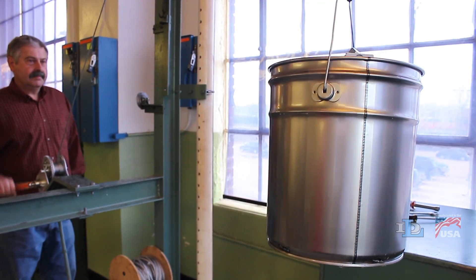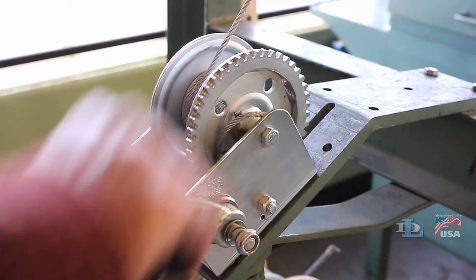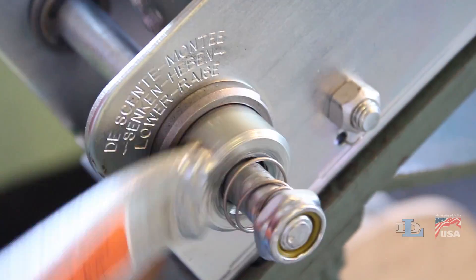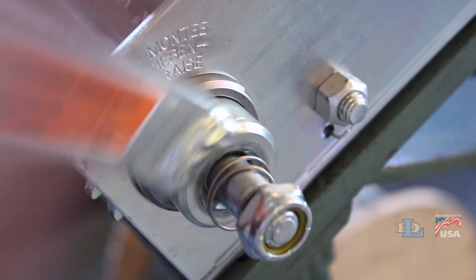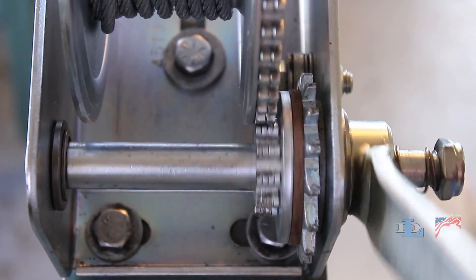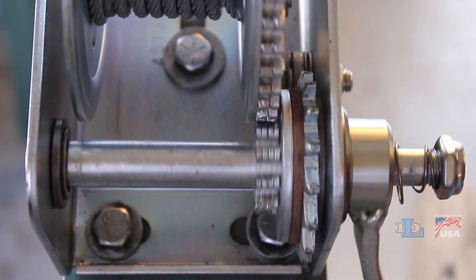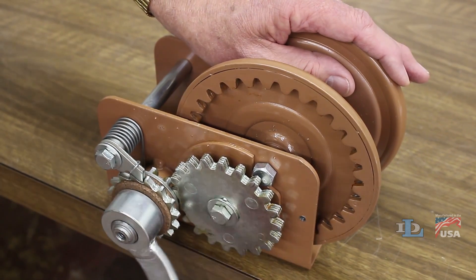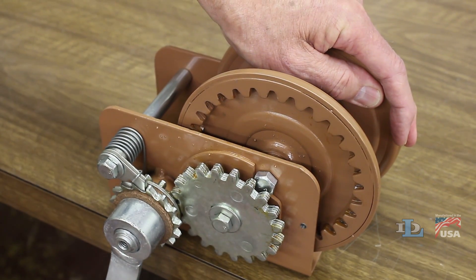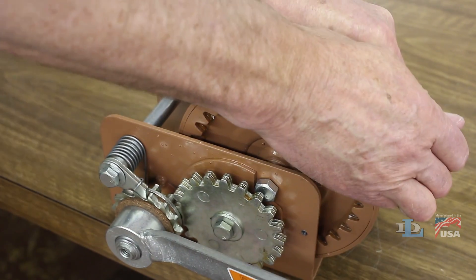Now comes the part that is hard to understand. To lower the load, the crank handle is turned counter-clockwise. But because the ratchet wheel cannot turn counter-clockwise, the handle hub ever so slightly starts to unthread itself from the drive shaft and reduces the pressure that pinches all of the parts together. This allows the handle and drive shaft to rotate counter-clockwise, while the ratchet wheel remains stationary. It is important to understand that at the same time the handle is turned counter-clockwise to reduce the pressure on the brake parts, the load on the winch line is causing the drive shaft to turn at the same speed to keep pressure on the brake parts.